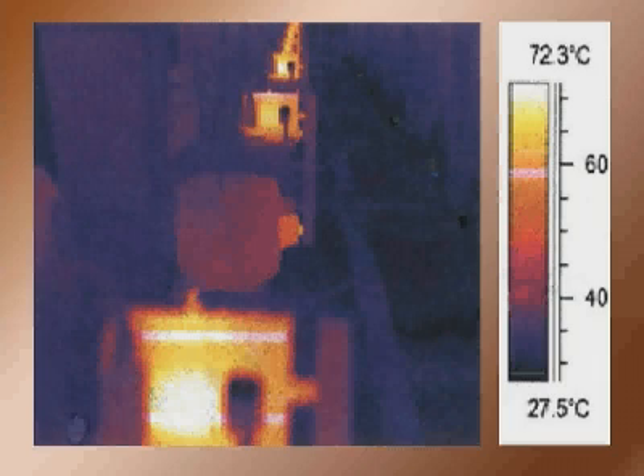Interestingly, for every 10 degrees you overheat a motor above its normal operating temperature, you can half its life. However, the second motor in this line has been fitted with Powerboss. Notice how the heat generated by this motor is minimal compared with the others — in practice it's only slightly above the ambient temperature. This is a graphic illustration of how Powerboss is able to save money by reducing the energy used.